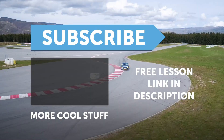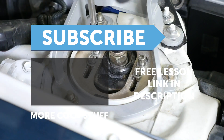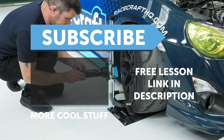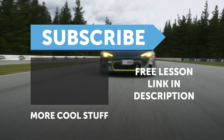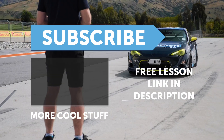If you liked that video, make sure you give it a thumbs up. And if you're not already a subscriber, make sure you're subscribed. We release a new video every week. And if you like free stuff, click the link in the description to claim your free spot to our next live lesson.